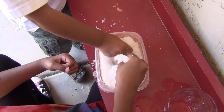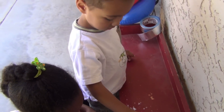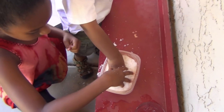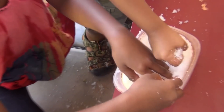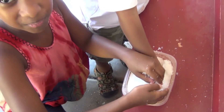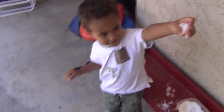It looks like snow — it really does. It looks like snow, and this is what makes it really fun. It just feels really cool. I'm having so much fun with this. I think I could add even more water. It's so snowy!